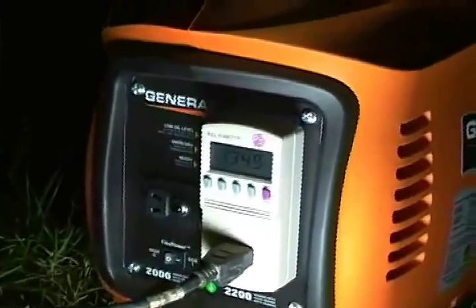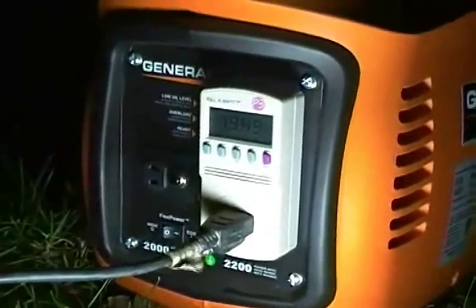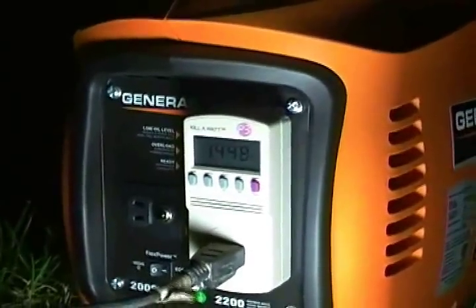It pulls up and brings it up to almost 1300 watts — the heater comes on nicely. Now we're going to go to the full power of this wattage. There you go, that's as much wattage as I can give it right now.